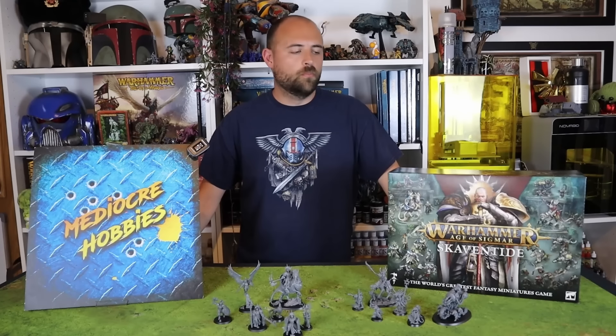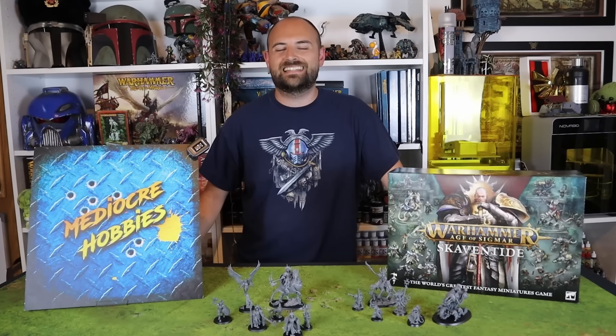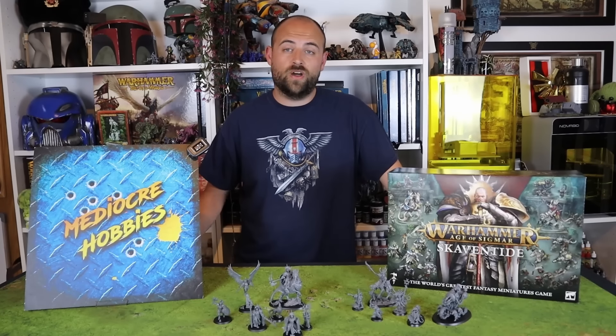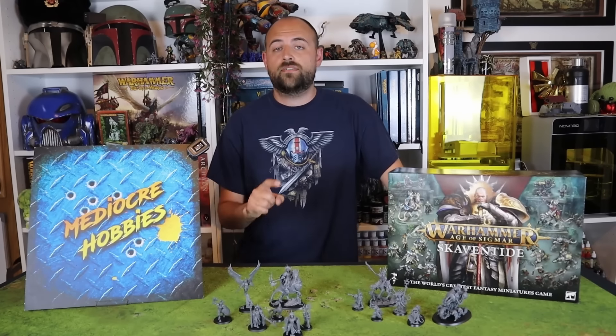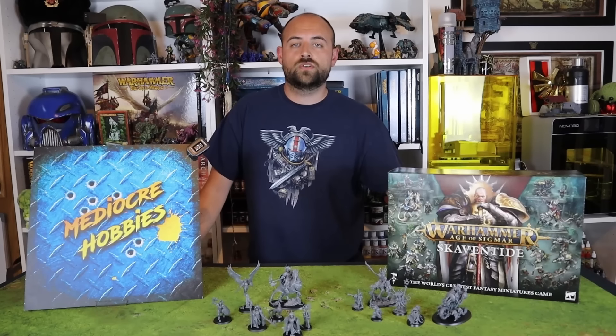Hey guys, Andy here from Mediocre Hobbies coming at you with more Skaven Tide goodness. We did our launch video for this last Saturday, showing you guys the ins and outs of building the miniatures from the box set — what it entails, the goods, the bad and the ugly. If you haven't checked that video, it's pretty good. I'll leave a link down in the description below.